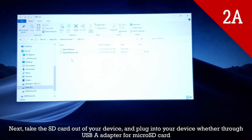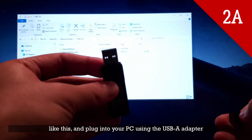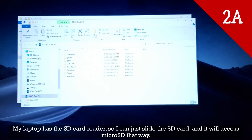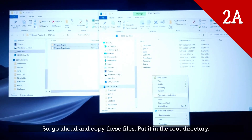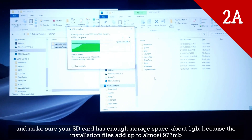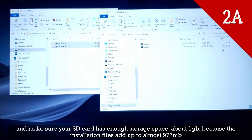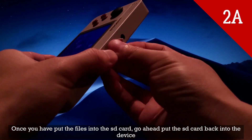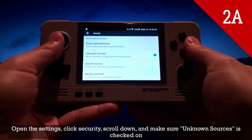So you'll have something like this. Next, take the SD card out of your device and plug it into your PC, either through a USB-A micro SD card adapter or an SD card reader. My laptop has an SD card reader so I can just slide the SD card in that way. Go ahead and copy these files to the root directory, and make sure your SD card has enough storage space — about 1 gigabyte — because the installation files add up to almost 977 megabytes. Once you've put the files onto the SD card, put the SD card back into the device. Before we move on, open Settings, click Security, scroll down, and make sure Unknown Sources is checked on.